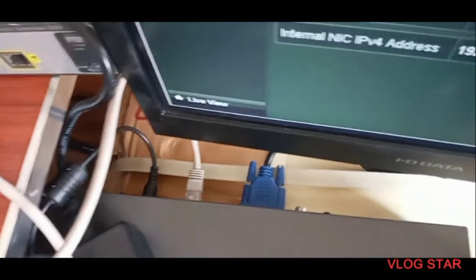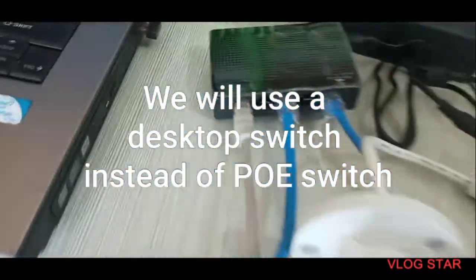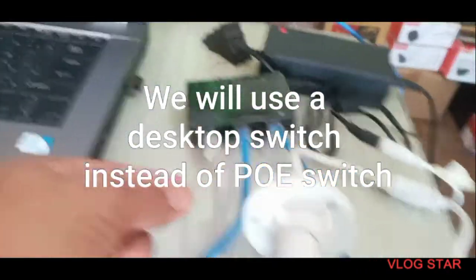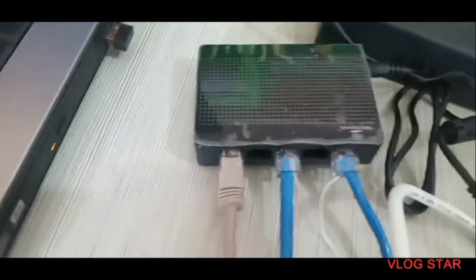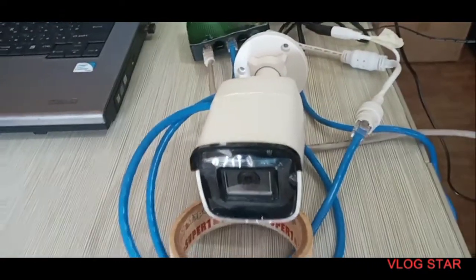We are not going to use the PoE from the NVR itself. We only need to connect the NVR to the switch hub using one white patch cable connected at the bottom of the NVR. We will be using the switch hub to connect all the cameras instead of the NVR's PoE ports.